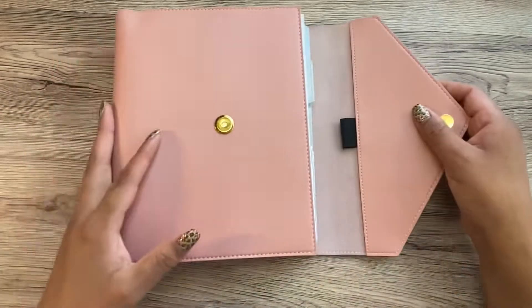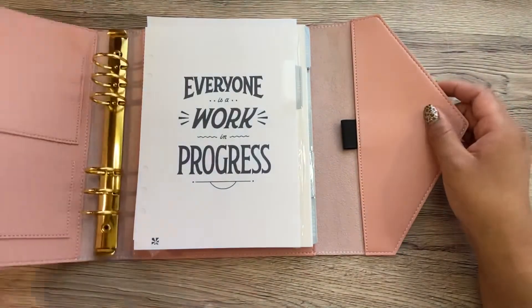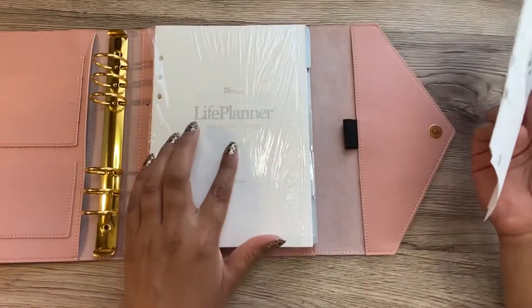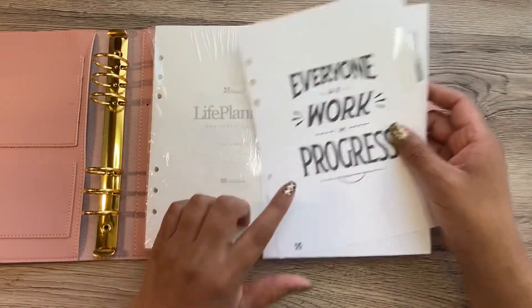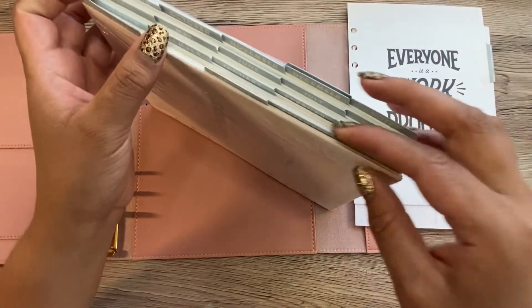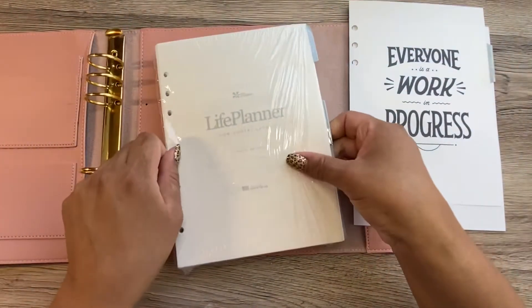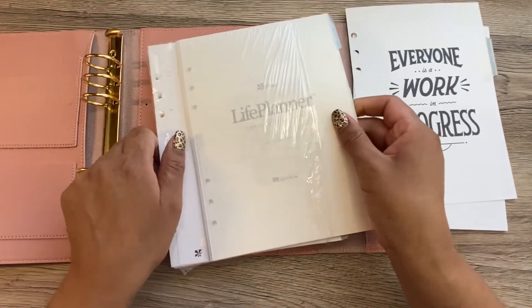So what I have here is the A5 ring agenda from Erin Condren. This is in the color blush and the inserts that I have are the horizontal layout in the Just My Type. And I'm just going to take out everything — just July, August, and September.